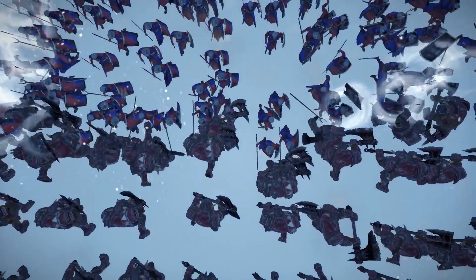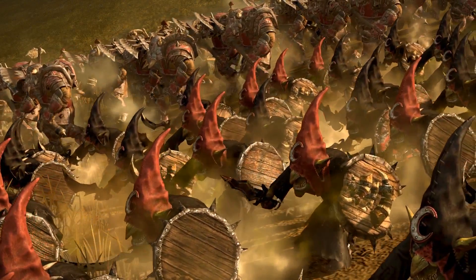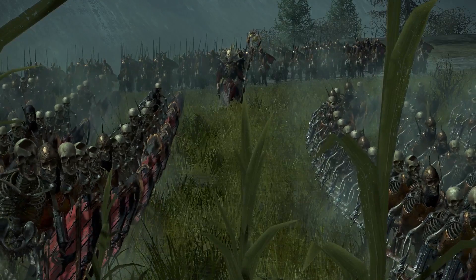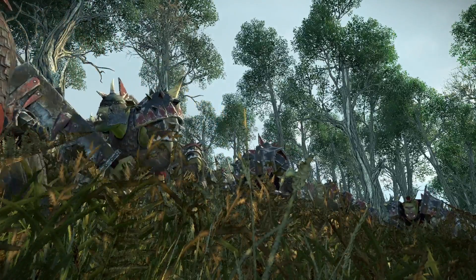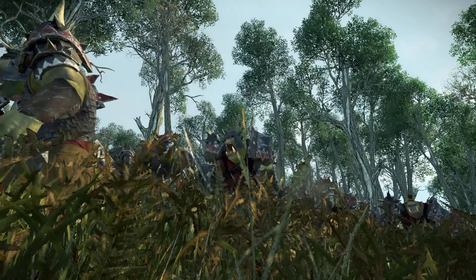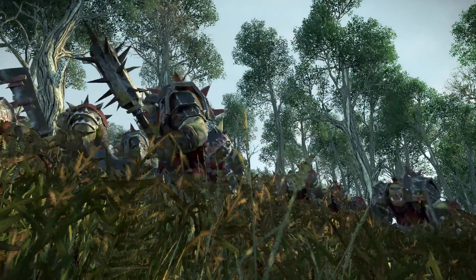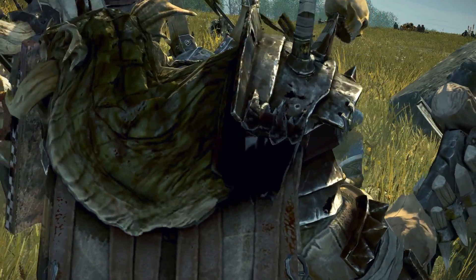Hey everybody, it's PartyElite with the Beginner's Guide to Total War: Warhammer. In this video, we're going to look at infantry layers. While I'm using a very small engagement for the purpose of this tutorial, the theory behind these layers works at larger scales as well. Keep in mind, if you're planning on approaching with a completely different strategy like a pincer or a feigned retreat into an ambush, your motions will be different and your starting layout may be too. This just covers a very simple starting formation and technique.